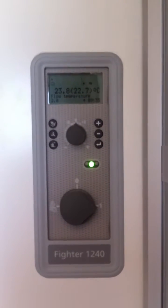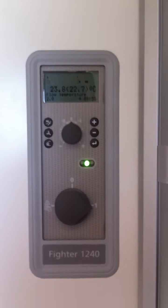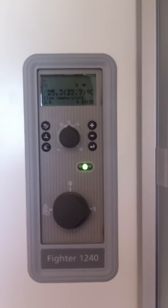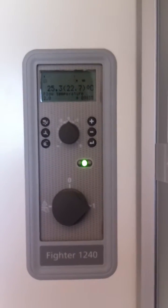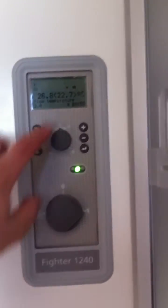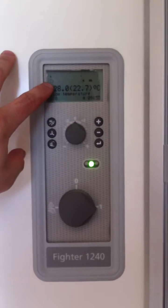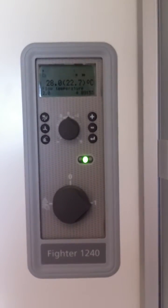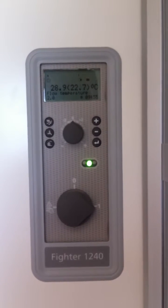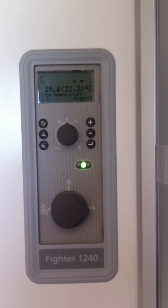I'm just going to go through the basics of the controls of a Nibe 1240 heat pump. Here we see that the heat pump is currently doing heating, the compressor is on and the circulation pump is on. This is the symbol for heating, this is the symbol for your heating circulation pump, and this is the symbol for the compressor. We can see at the moment that we have a target temperature of 22.7 degrees and a flow temperature outside the brackets of 29 degrees and increasing.